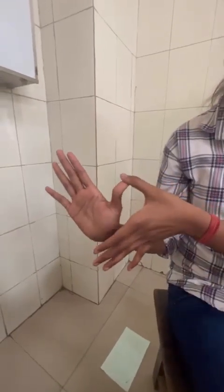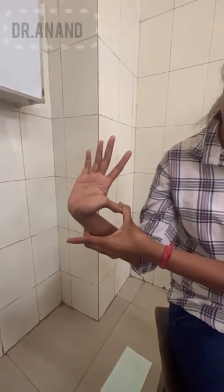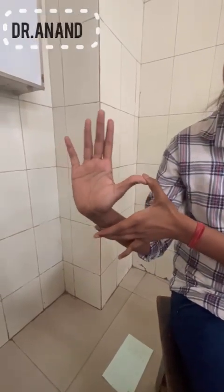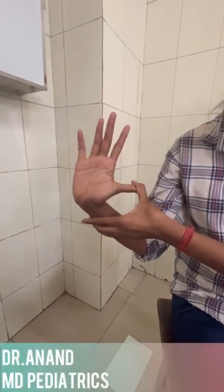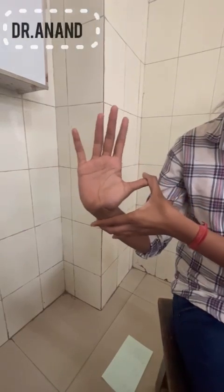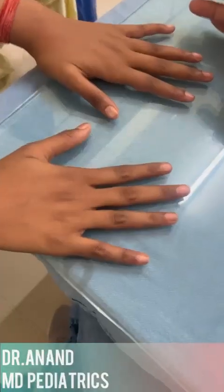Welcome to Pediatrics by Dr. Anand. I felt so nice to meet someone so amazing — this patient. Can you see this patient? This patient is having hyper-extensible joints — joint laxity is present. She was a female patient, very good in sports, and her arm span is more than her height.